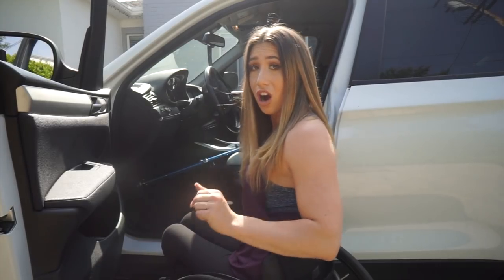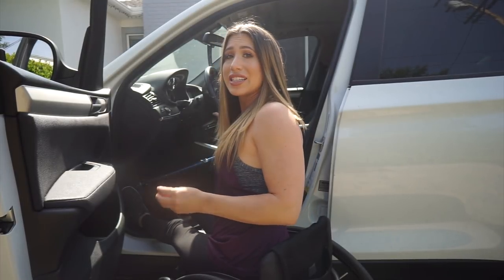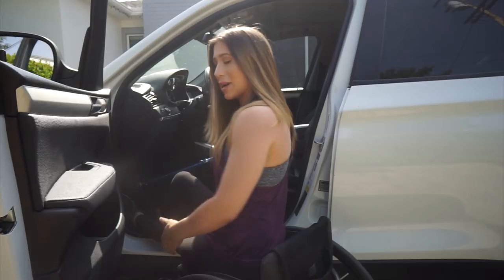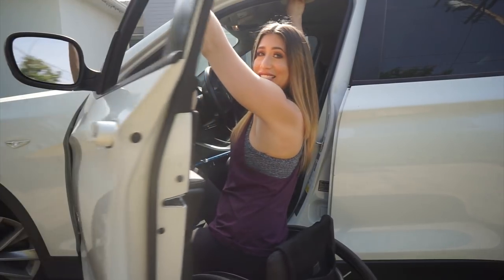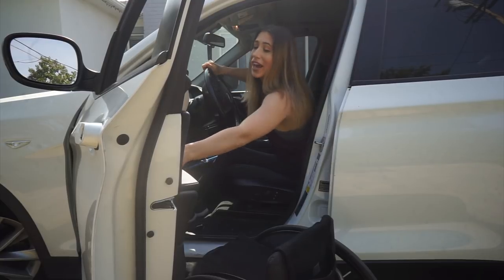I like to make sure my brakes are on when transferring, just in case — some people don't use brakes. I put my legs in first, that's the first thing. With gravity a little higher up it's easier than having my legs down. With SUVs I like to have my right leg bent a little more, and I slide to the end of my seat. I grab the oh-crap handle and the door, pull myself up, and then transfer in.